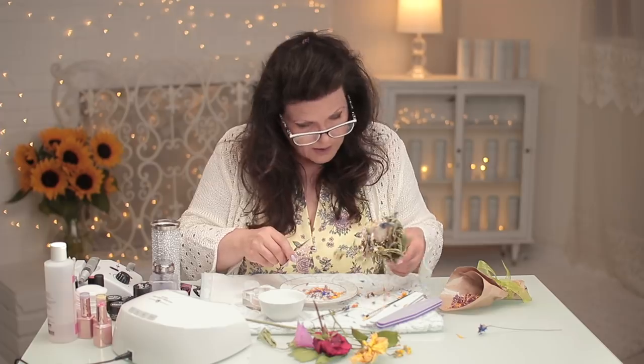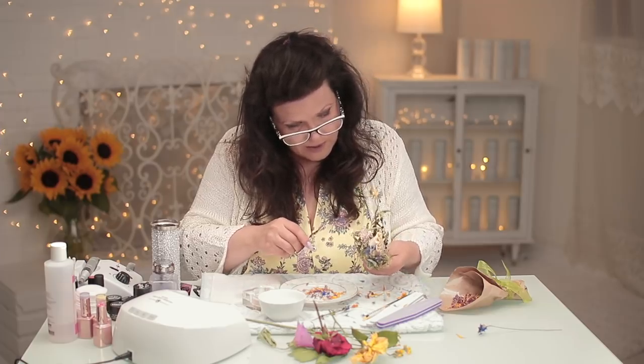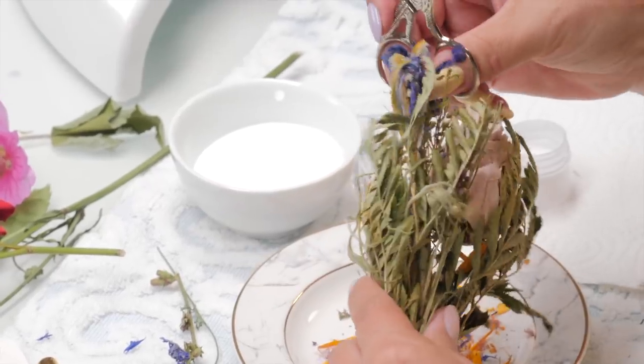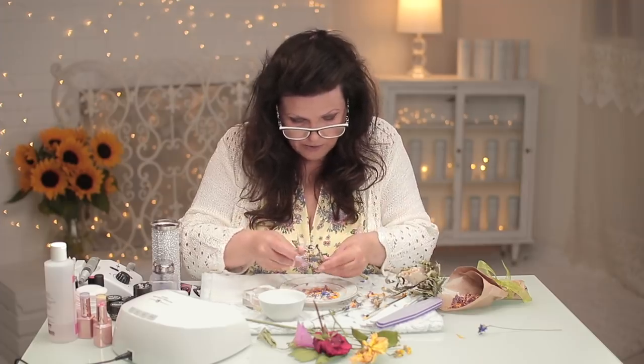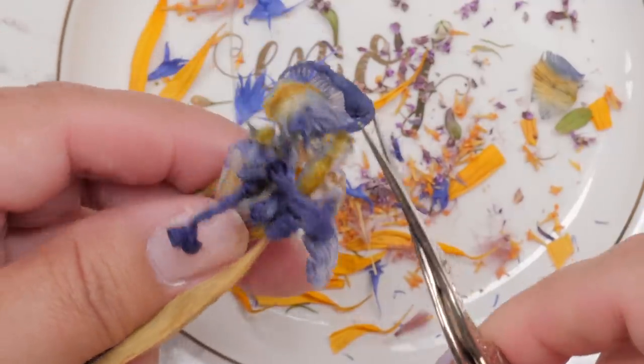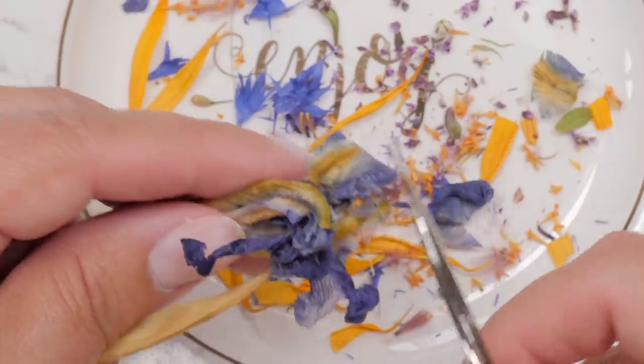He probably wants outside, but he can go outside — we have a nice little patio and he can go in and out whenever he wants. This is pretty. This looks like an iris. Look at the veins in it — the dried... oh, that's extraordinary. Let's see if we can make that work.